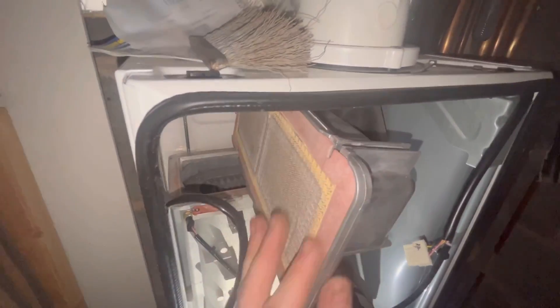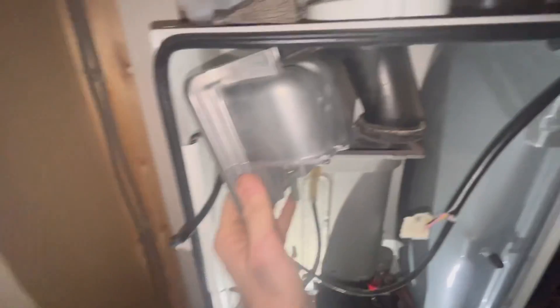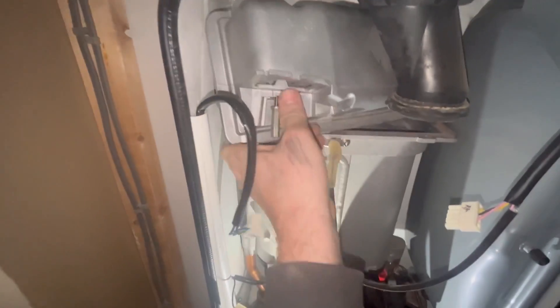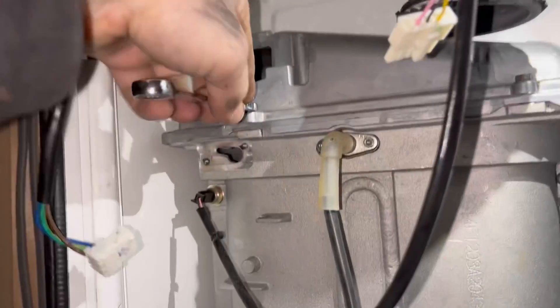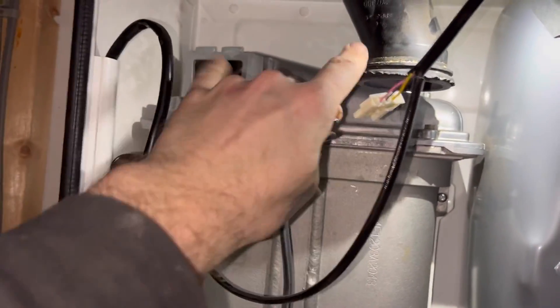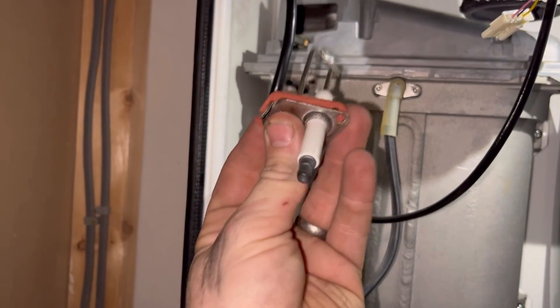Let's get the burner back in. New gasket on the burner — just peel that off. It only goes on one way. You want to put it in like that — you can see it slots in deep there. That is in. Line it up with the back bolts and get the screws on. There are two at the front and two bolts at the back. An 8mm ratchet is a must for these boilers.